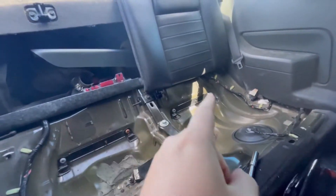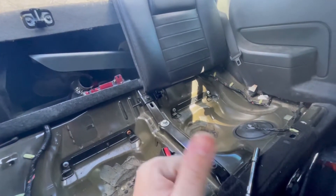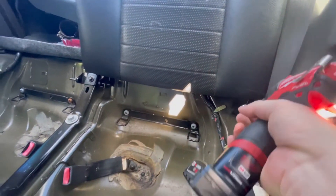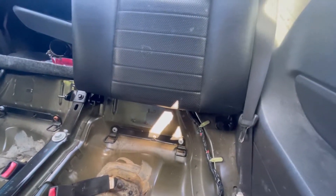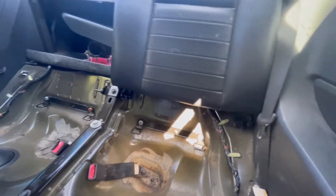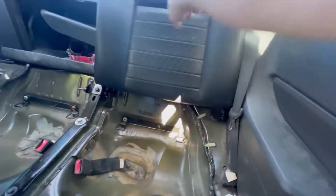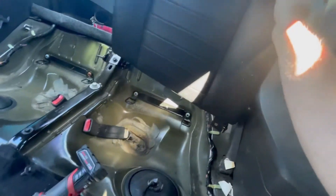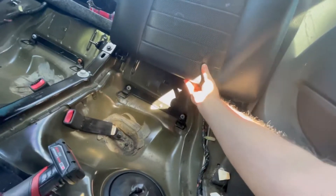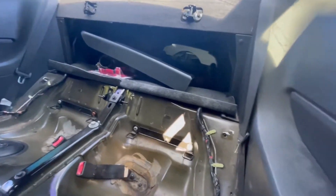Now we're going to tackle the other side and pop it out. That was a lot easier this time. Take the bolt off, place it to the side, pull real hard and there we go — that's it. I'm going to take these seats out and put in different ones; it literally takes no time at all.